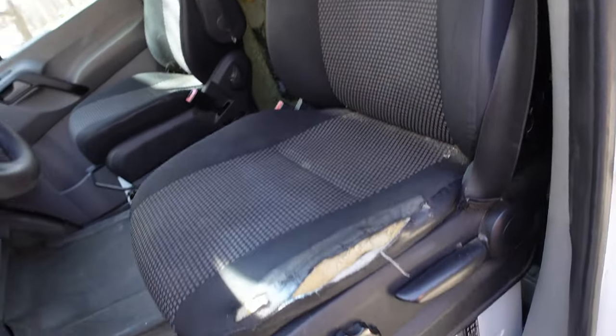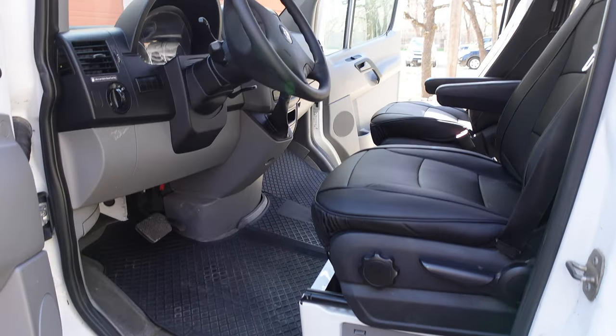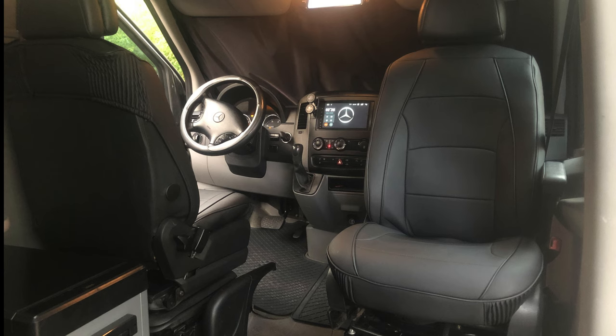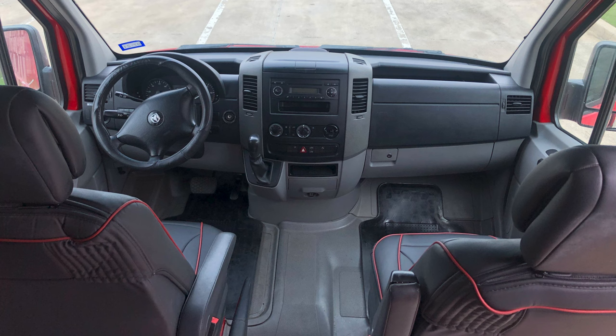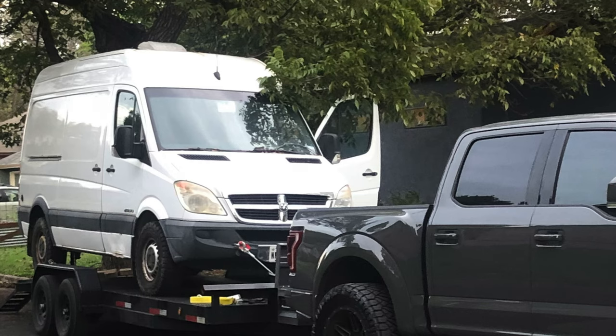We're going to take these old nasty-looking seats and make them look like this. I installed them on my gray van three years ago, liked them so much that I went ahead and put them on my red van, then my black van, and today we're putting them on this old 2007 Sprinter van.